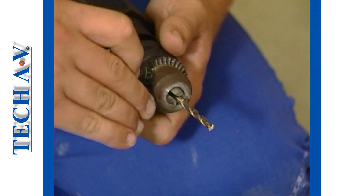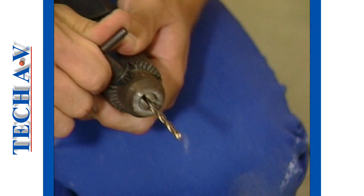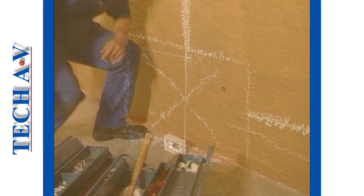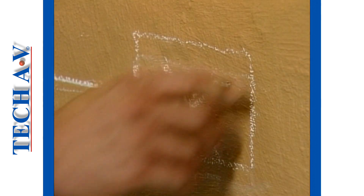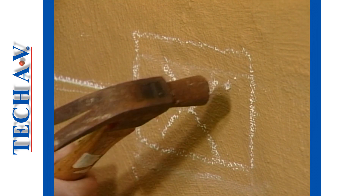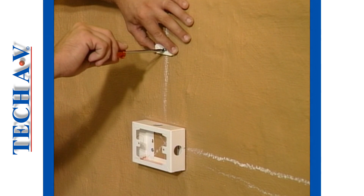Next comes the drilling of holes for the wall plugs, which has to be done using the suitably sized masonry bit. Drill all of the holes for the switch boxes and the saddle bars, and then tap in suitably sized wall plugs. Next, mount and secure all the fittings using correctly sized screws.